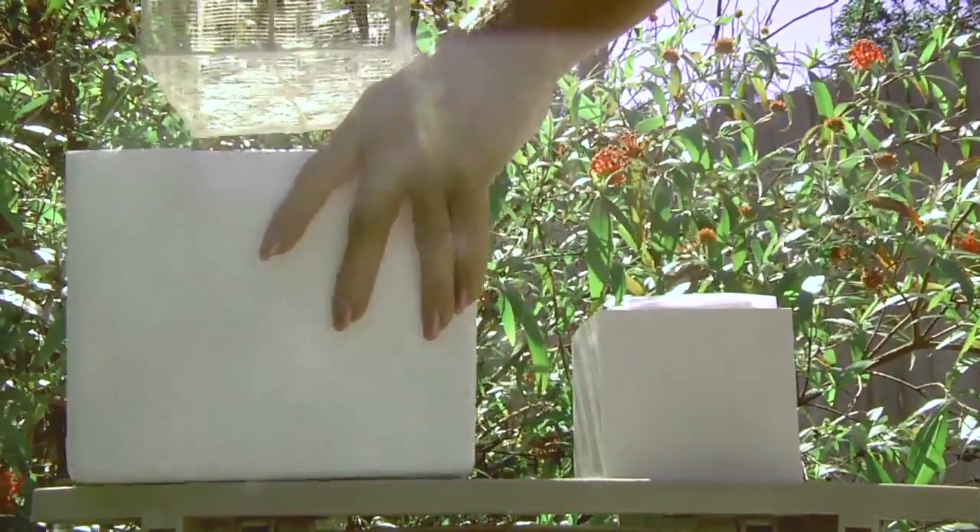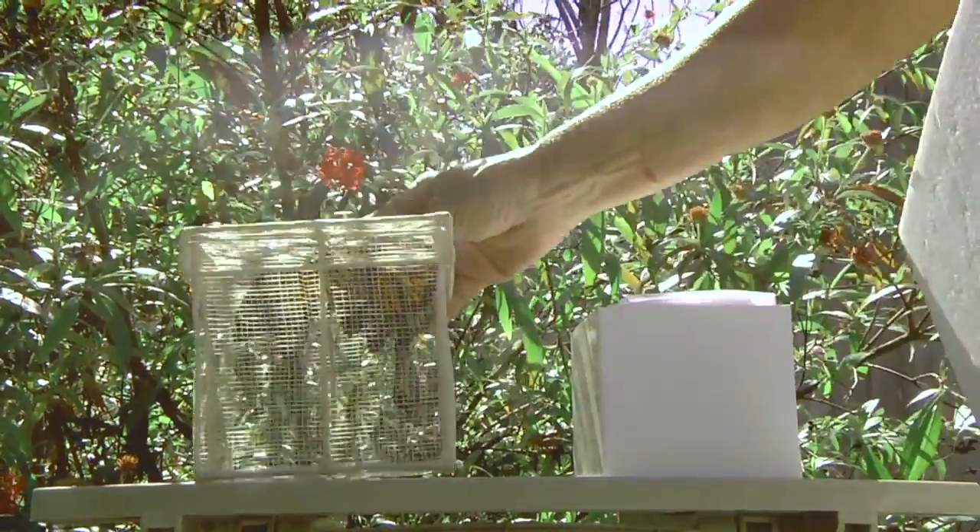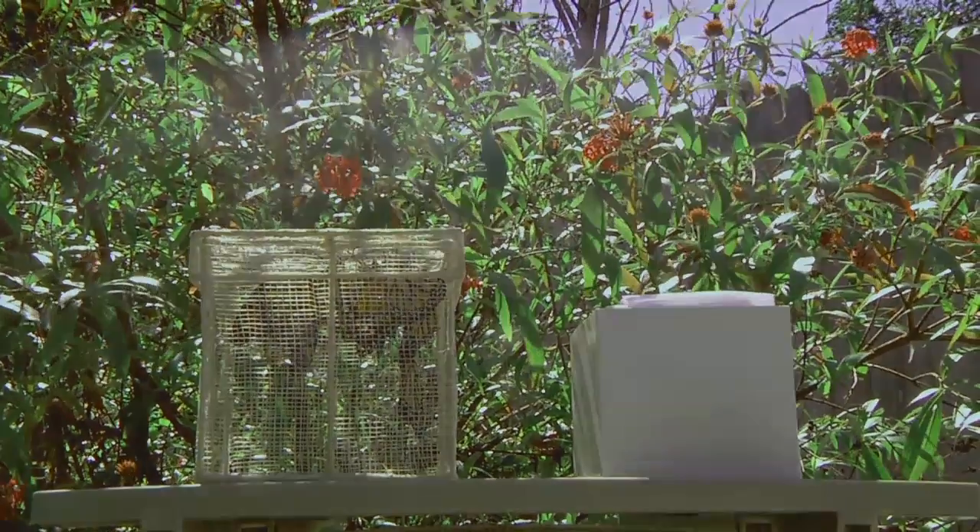Allow the butterflies to warm up by taking them out of the thermal box for 15 to 30 minutes prior to the release. The warmer the outside temperature is, the less time it will take to warm the butterflies.